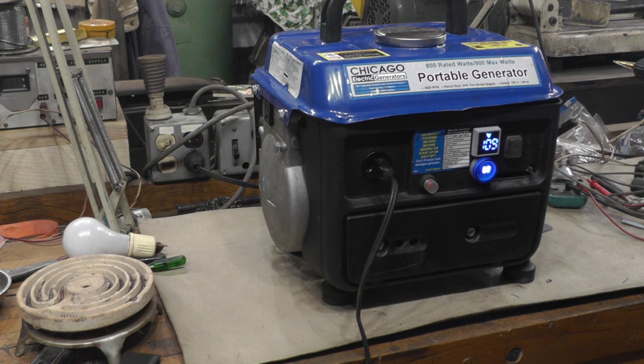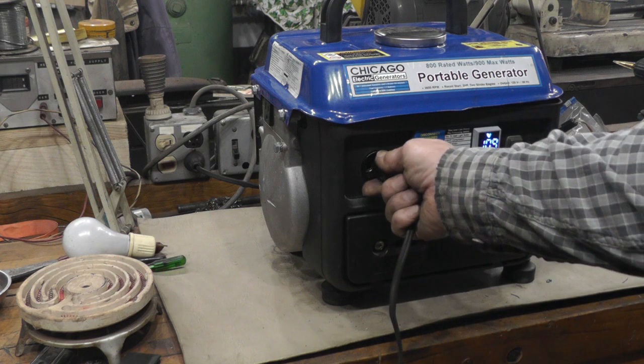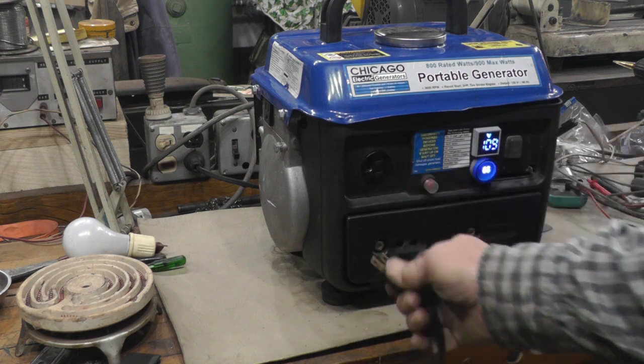Now with the load on, she went right to 60 cycles, running about 109 volts. So the generator is performing well under load — the frequency locked in at 60 Hz and the voltage is reading steady at approximately 109 volts with the hot plate drawing close to its rated wattage.